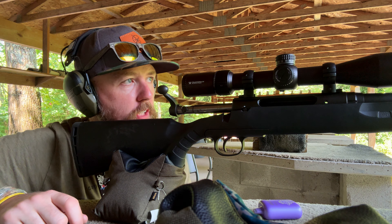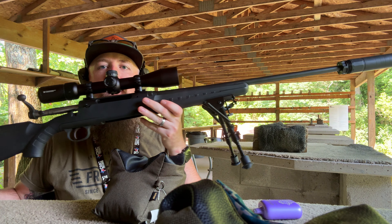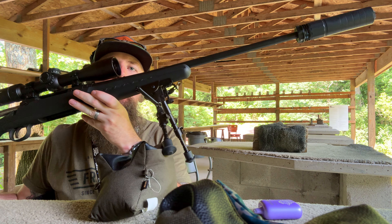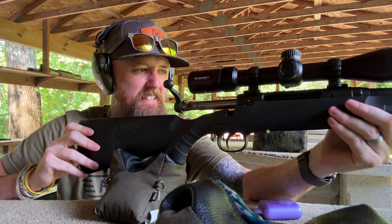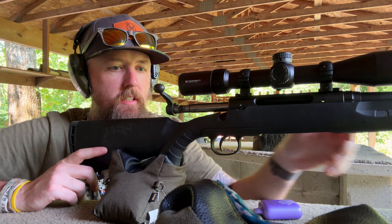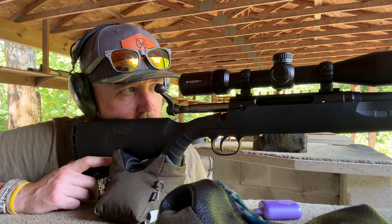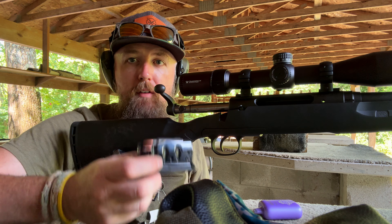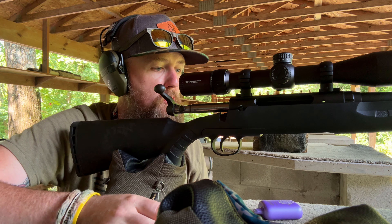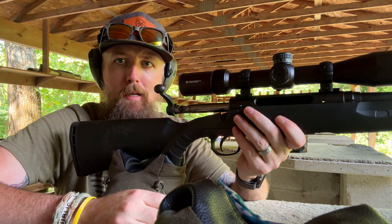Guys, what's up? Welcome back to the channel. I'm out at the 200-yard range with the pawn shop rental. We got the Griffin Dual Lock 5 adapter installed — it's awesome, I'm absolutely loving it. We're going to do the 200-yard test. I got you zoomed in on the zoom cam, hopefully you can see it. We are going to start off like we usually do with Wolf, and I've only got these three rounds left of the Wolf, so let's hope we're on paper.